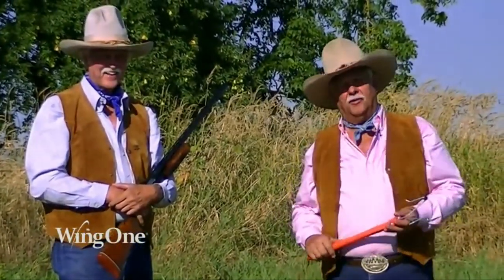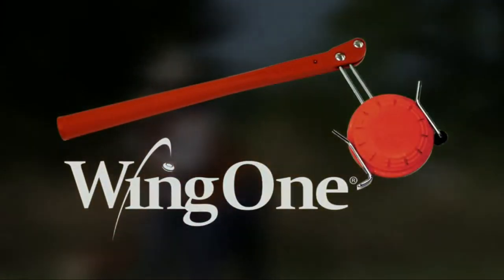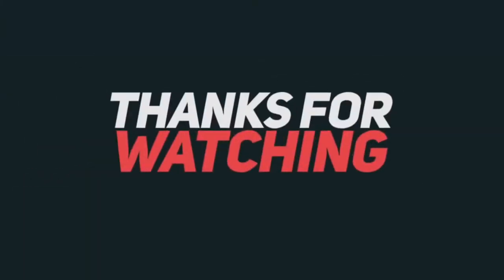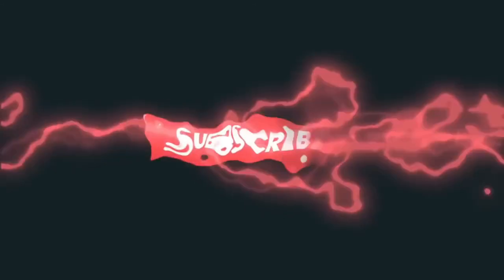Thank you for coming out to our instruction video. See you next time. Until next time. Bye.